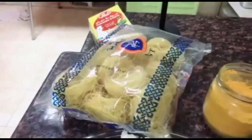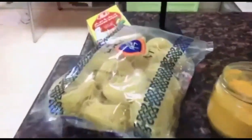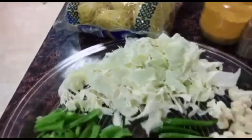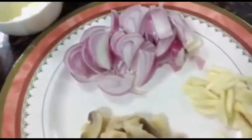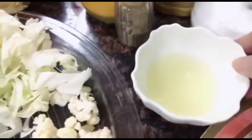Guys, gagawa ako ng Sharia maakudar. Yan yung Sharia. Ito yung mga ingredients na kailangan natin. Ang basal sa arabi — onion. Garig. Mushroom. Meron akong limon.